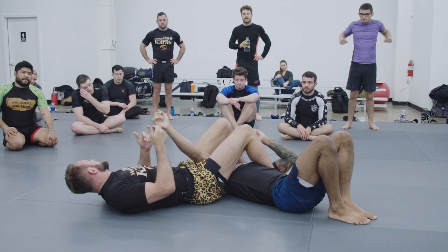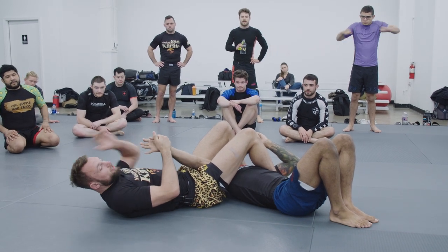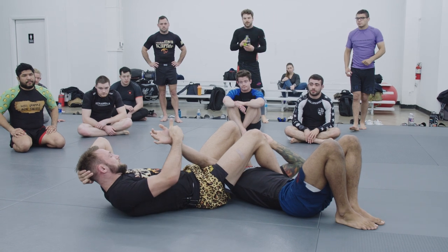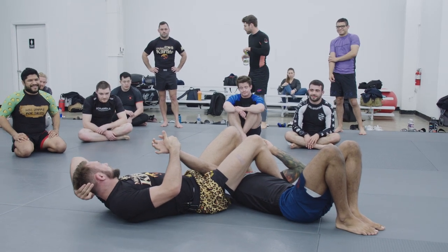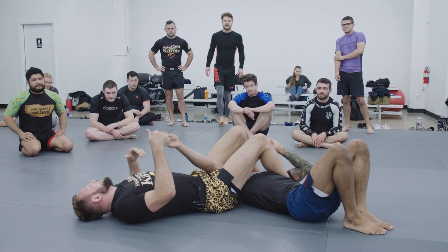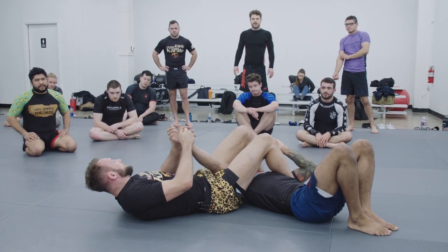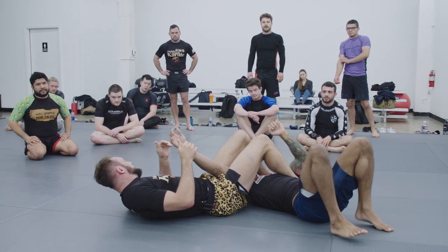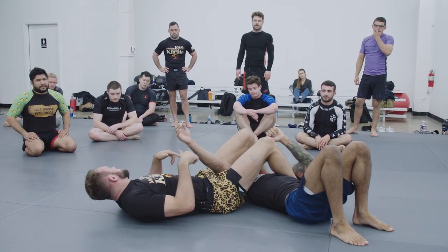I don't need to pop his elbow. There's going to be no circumstance — unless obviously Nick's really pissed me off — that I'm going to have to fully extend the armbar. A lot of people have a misunderstanding in the gym, and when guys hit turning escapes on them, they think 'oh, it's because I didn't rip it on.' If you can't control their movement, you can't break their arm.